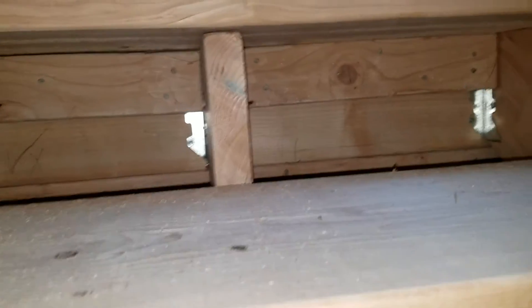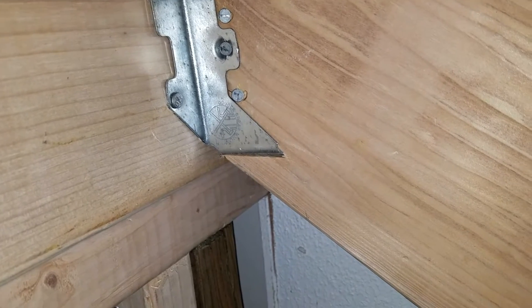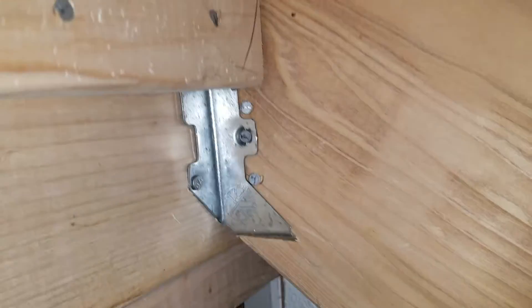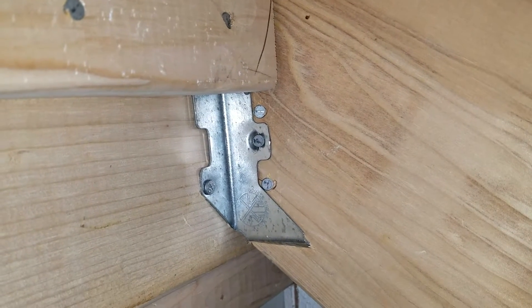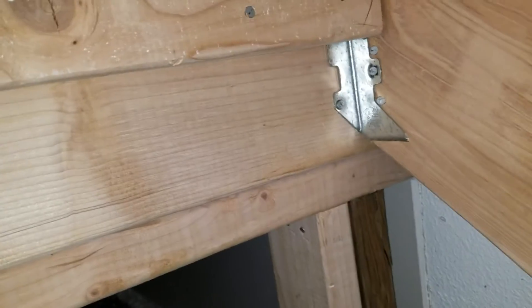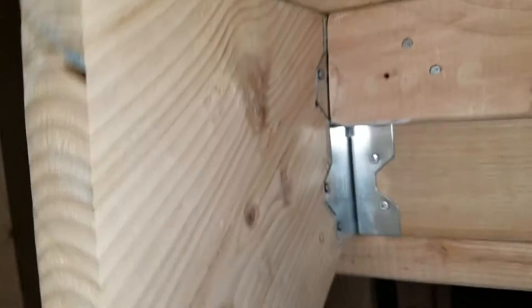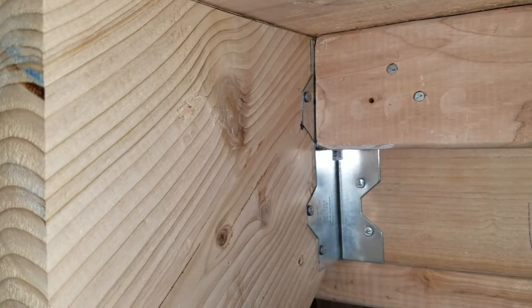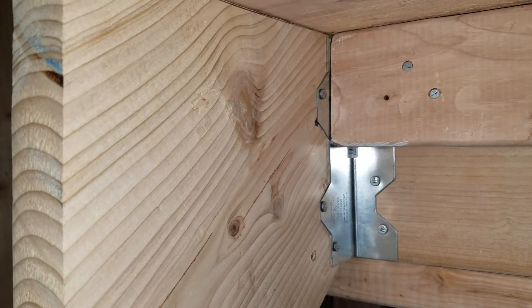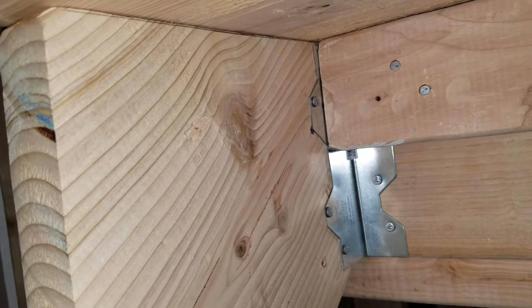One of the things that we do to connect stairs, which is kind of a nice little trick, is you can use a regular hanger and just put a cut in the bottom of your stringer where it bolts to the side of the floor above or the house, and it slides right into that notch. That's one way to hang them, and the other way is to just get a good old angle bracket — these are what's called L-70s, and they're just the perfect height for that stair stringer.